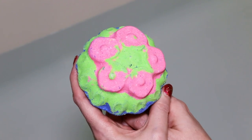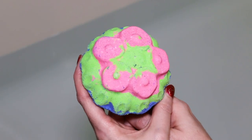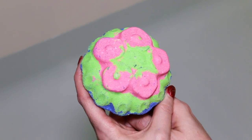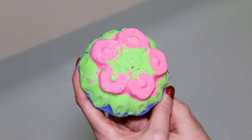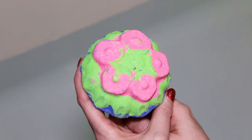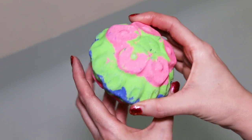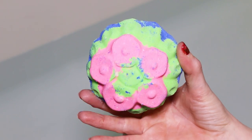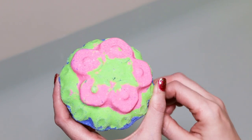Hi guys, today we're going to be doing a Kaleidosoap bath bomb demo. I'm incredibly excited to do this one because I just feel like it's going to be amazing as far as bath art goes. This is called the Azalea bath bomb and it retails for $8.95 and you can see there's pink, green, blue, all the way around. It is double sided. Definitely a huge bath bomb.